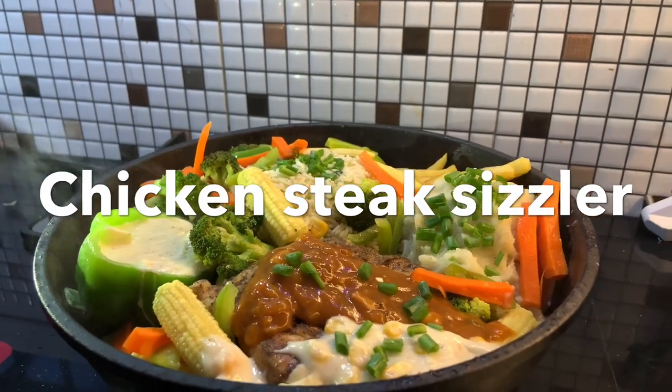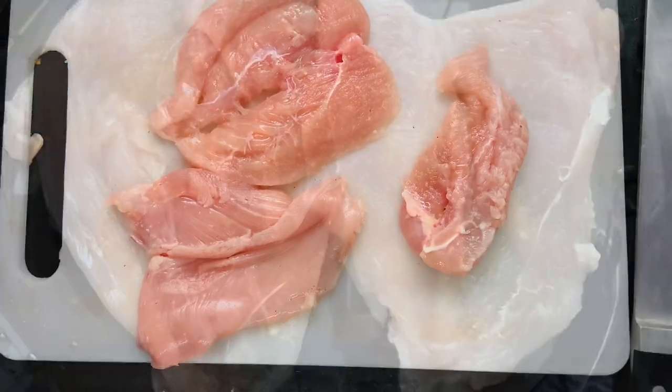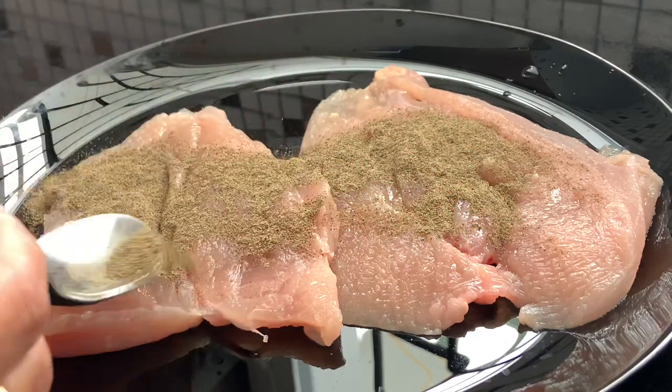As-salamu alaykum, this is a fry pan sizzler challenge. This is a chest piece of chicken — it's very thin. I'm going to make a marination with this.